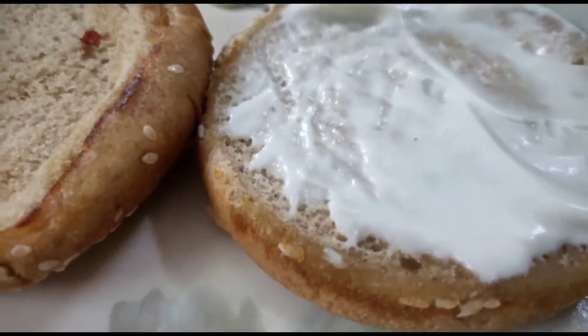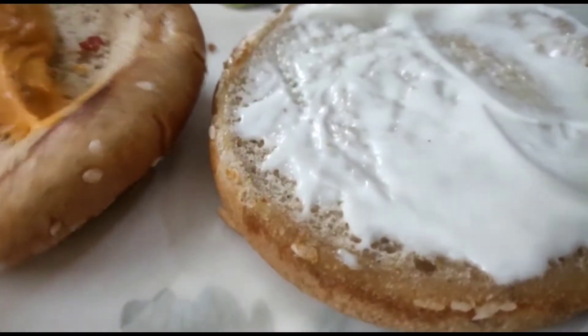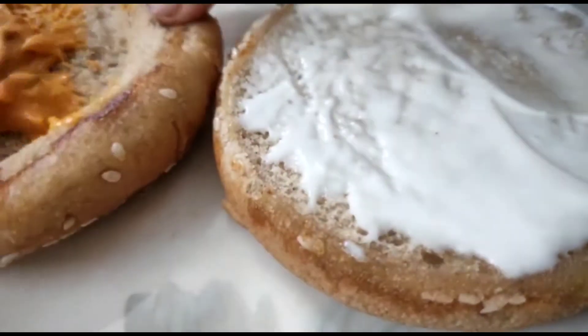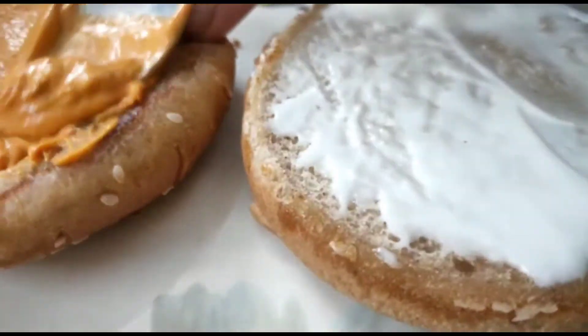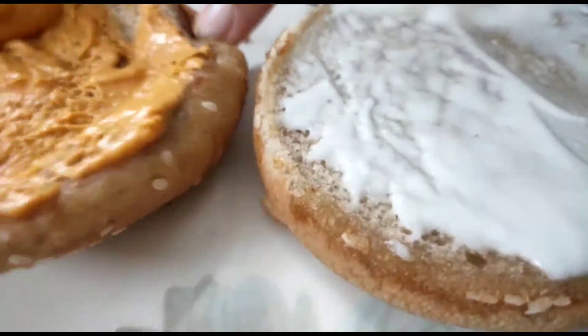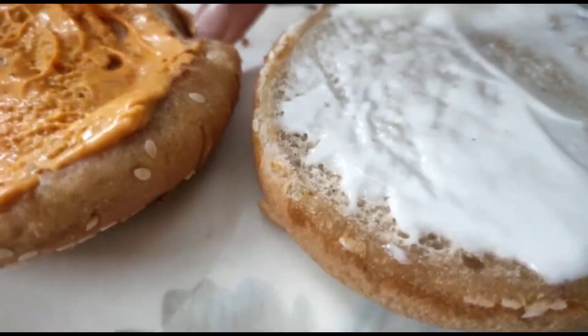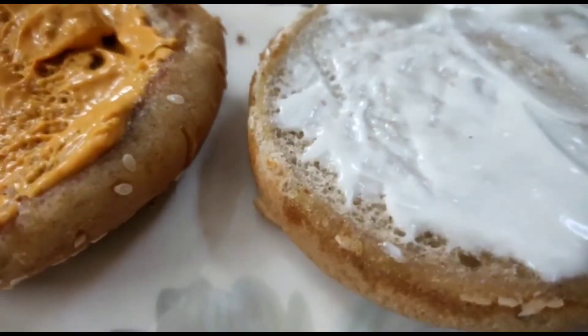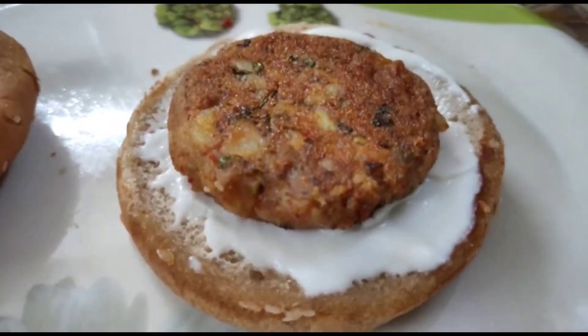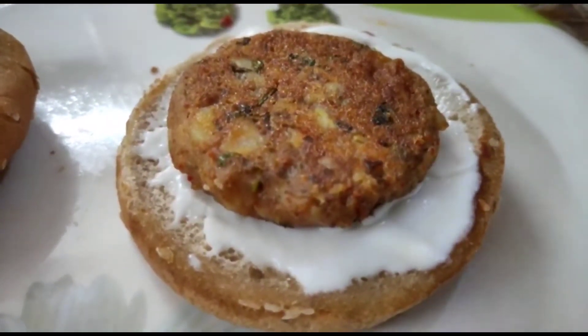You can apply mayo as well — I have applied tandoori mayo in this one. The burger with veggies is ready. For another one without veggies, we are applying tandoori mayo, and the other mayo is already applied. Apply the tikki on top of it.